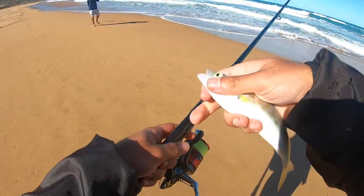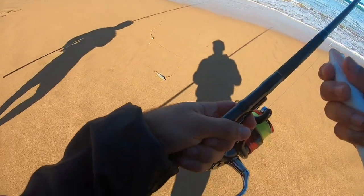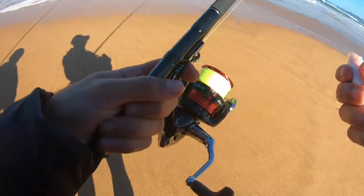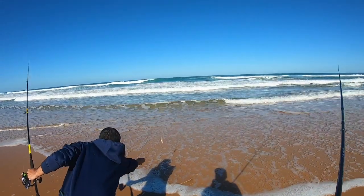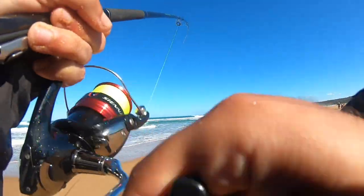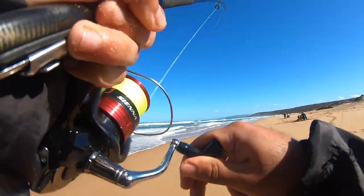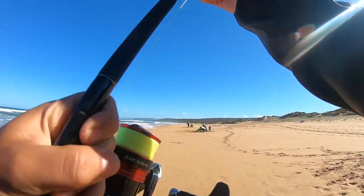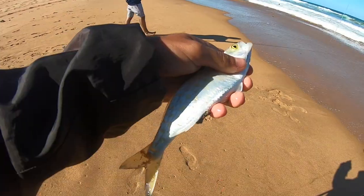My brother's just got one as well — a mullet — we're on the board. Off he goes. I think we've got another little trouty on, just a little one. A little bit bigger than the last one, loving the popper. We'll throw this guy back as well.